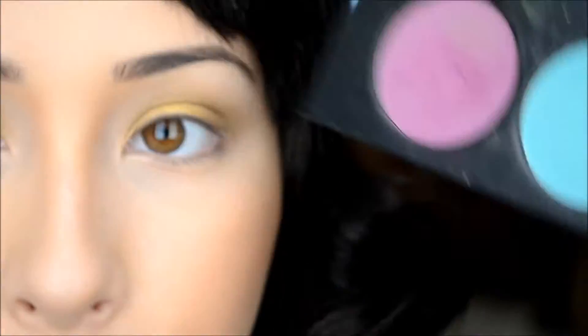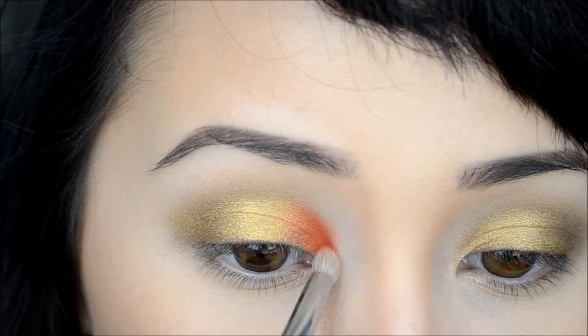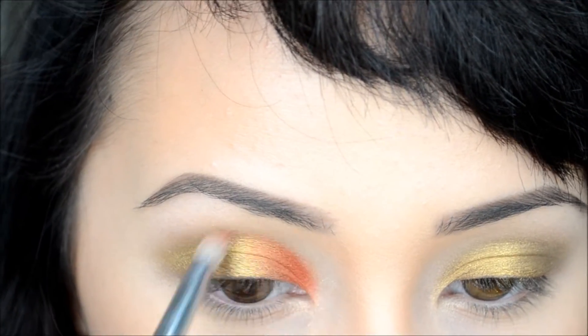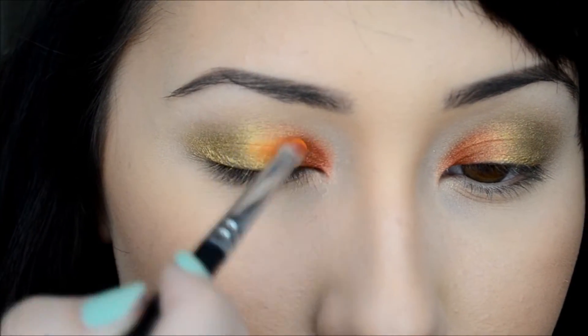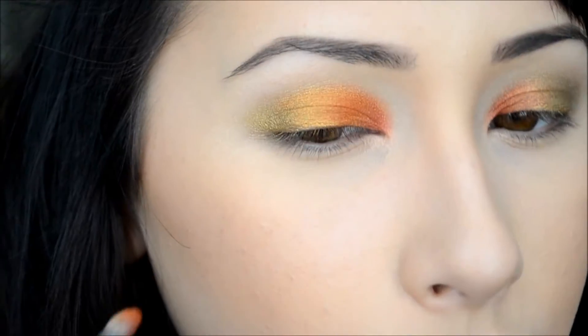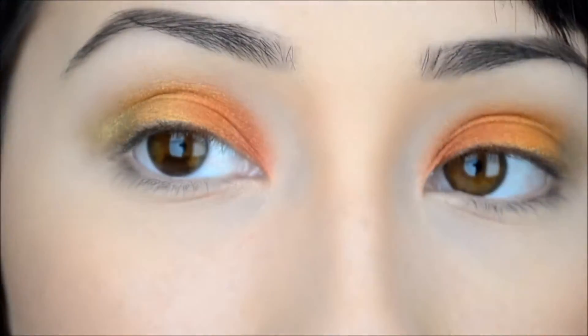Using my Sugar Pill pro palette, I'm going to take the red and put that on the inner corners of my eye. Then I'm taking the orange from the same palette — it's the only orange — and I'm going to blend it. Then I'm taking the yellow and putting that right behind the orange.